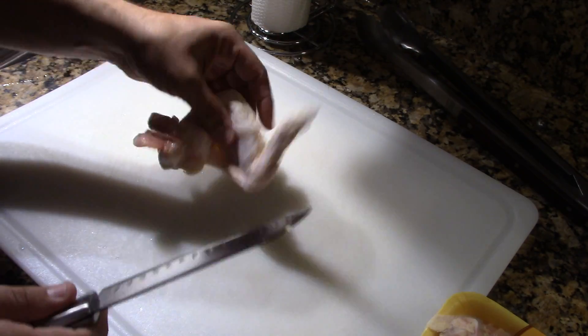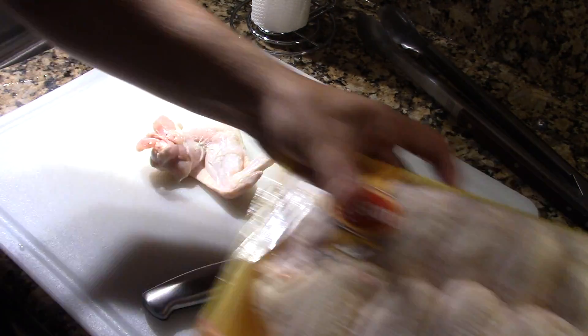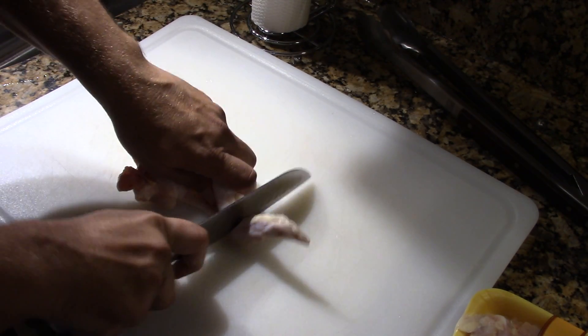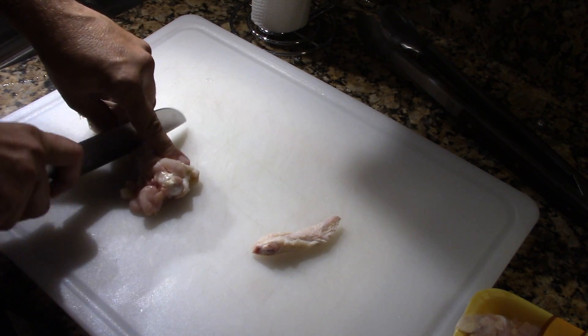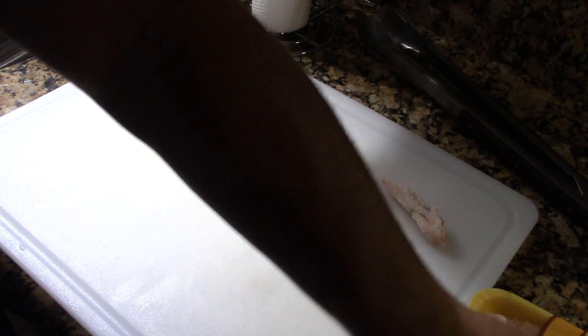First thing we're going to do is I just bought a package of these Tyson chicken wings from the store and we're just going to separate everything, separate the wings, and throw the tips away.